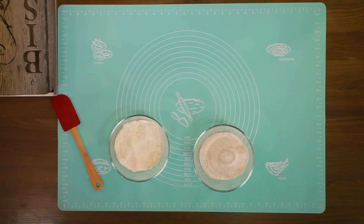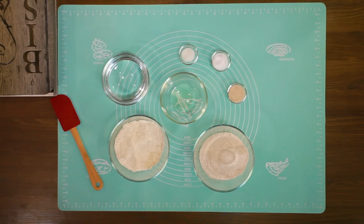Za Pirove lepinje potrebno nam je obično Pirovo brašno, integralno Pirovo brašno, sol, šećer, suhi kvasac, ulje i malo tople vode.